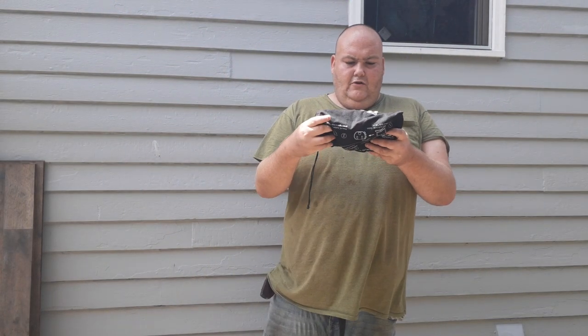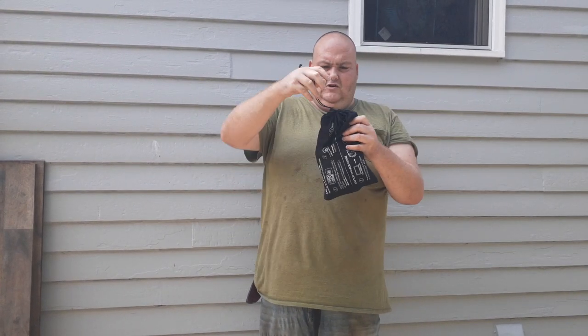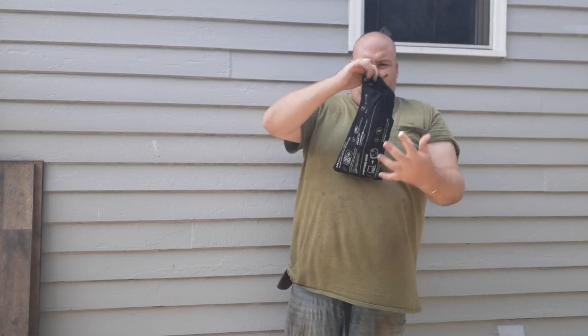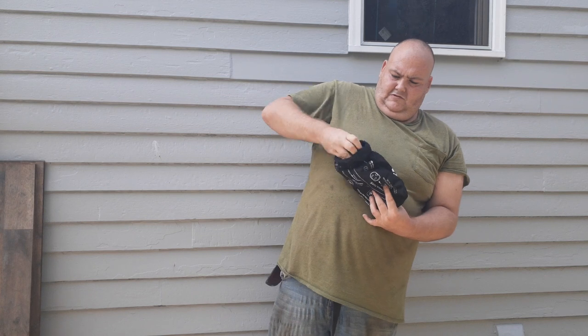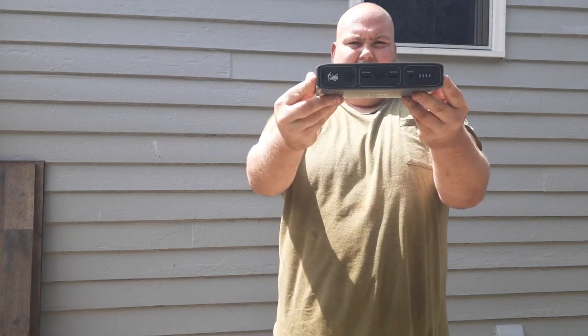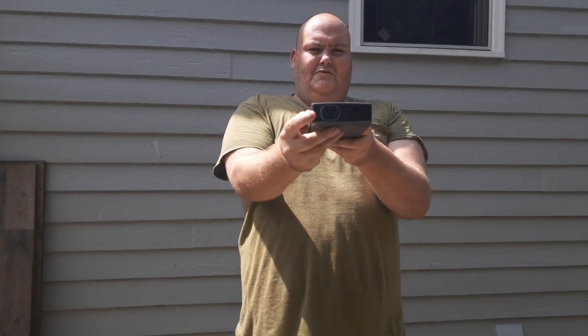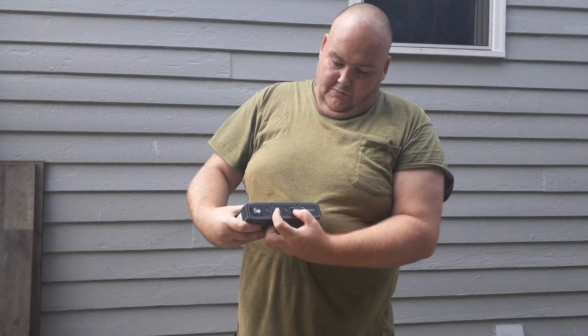Alright, another gear review of the Halo Bolt 58830 — a power bank and a car jumper too. It comes with a carrying case. Here's the Halo. The front side, the back side, the side with the light on it, the other side with a plug for a wallet. Front: two USB ports.